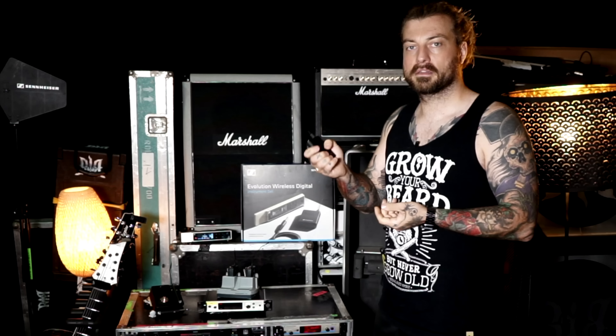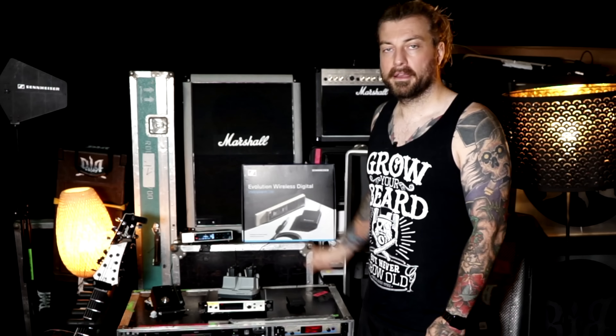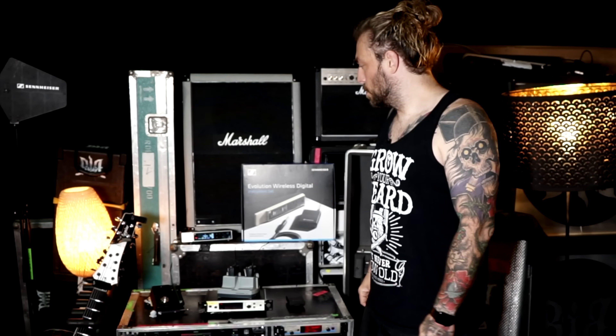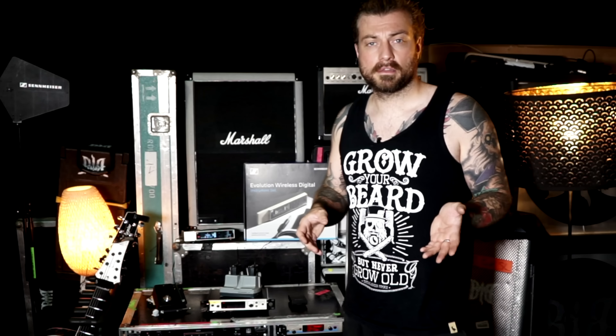The body pack has that typical Sennheiser quality — it's not plastic, it won't get damaged if it falls down. I'm really fascinated by that. I've had it for two or three months now, but since it wasn't available publicly, I wasn't allowed to use it before. I'm really glad to have it already and can't wait to use it on our summer shows or future tours.